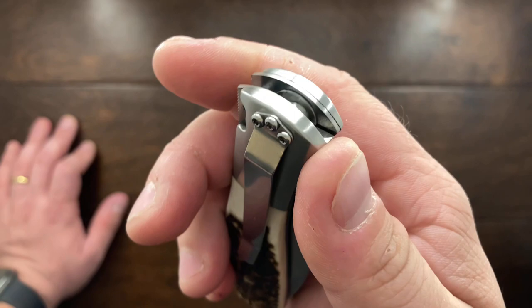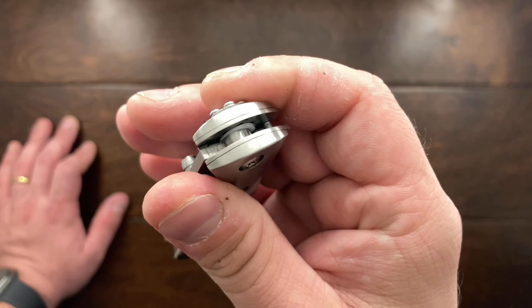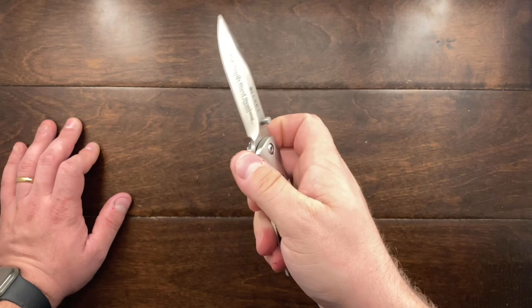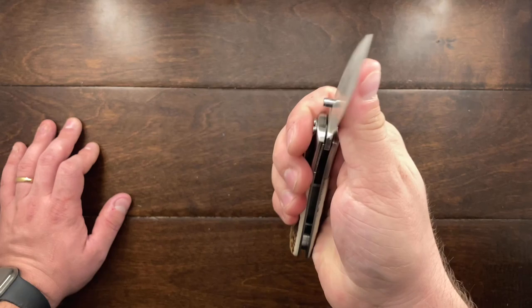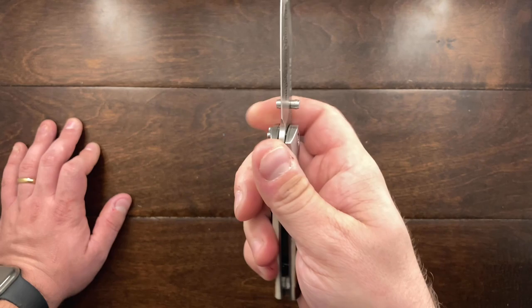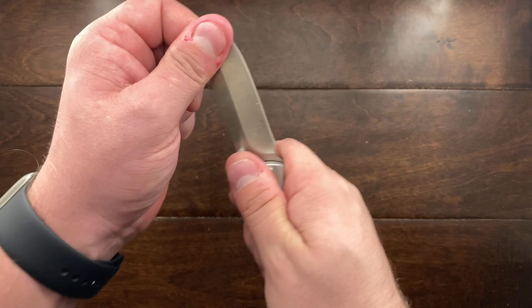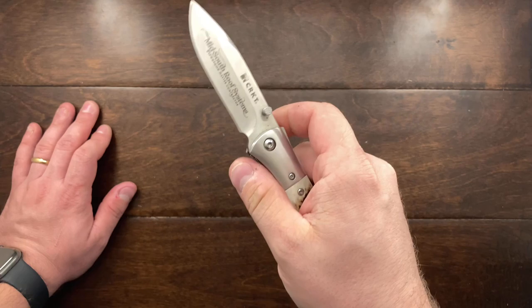I replaced the left side washer with a stainless steel washer and left the other one as nylon. I find this combination to be both stable and smooth — the nylon gives it a smooth, lubricated feel while the steel washer gives it a little more stability. You can actually tighten this up just a little bit more than you could with a steel-steel or bronze-bronze washer combination, so it gets tightened up very nicely with no play anywhere in the knife while still offering a nice smooth opening.